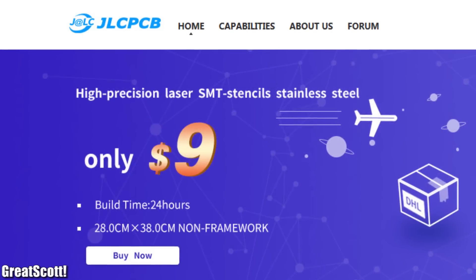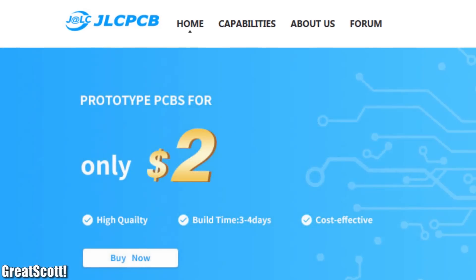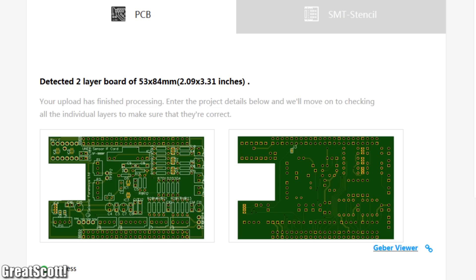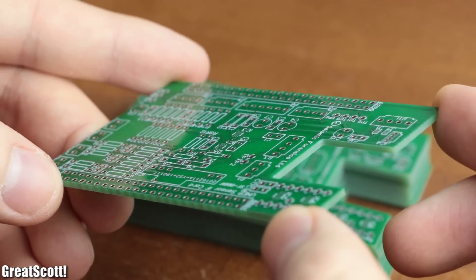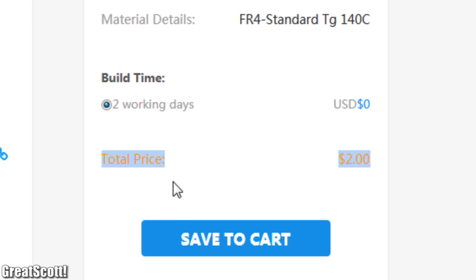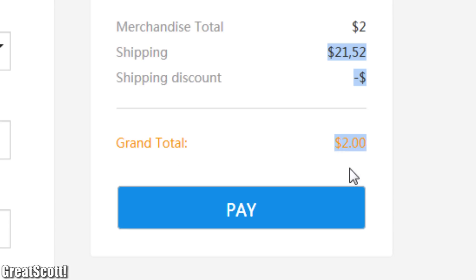This video is sponsored by JLCPCB, where many engineers turn designs into real boards to make projects look more professional. Order high quality PCBs for insanely low prices, currently even with free shipping.